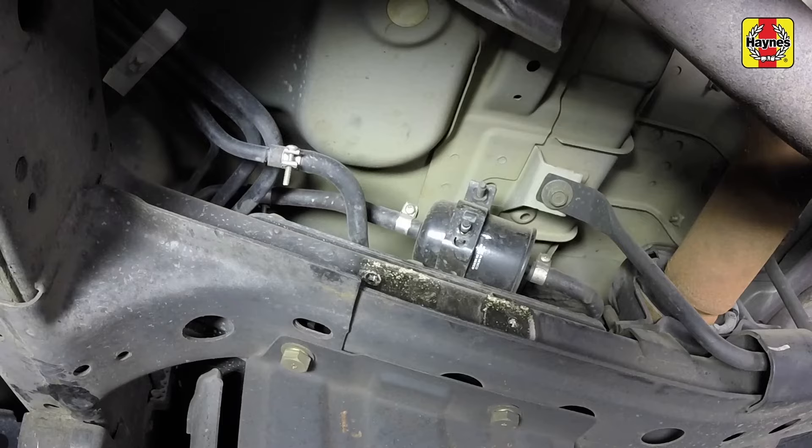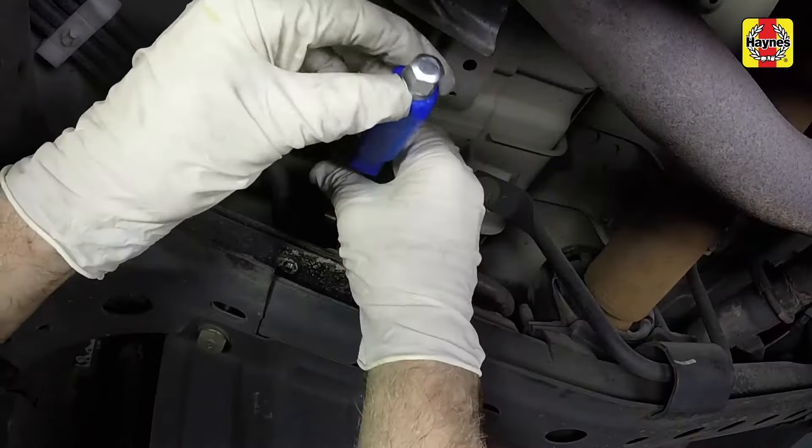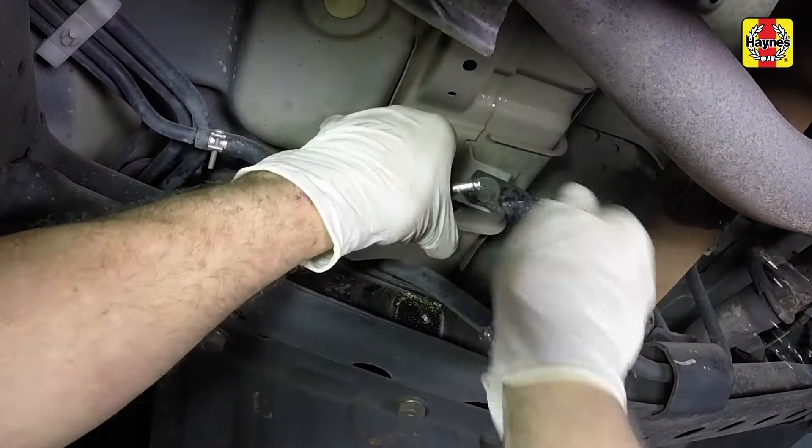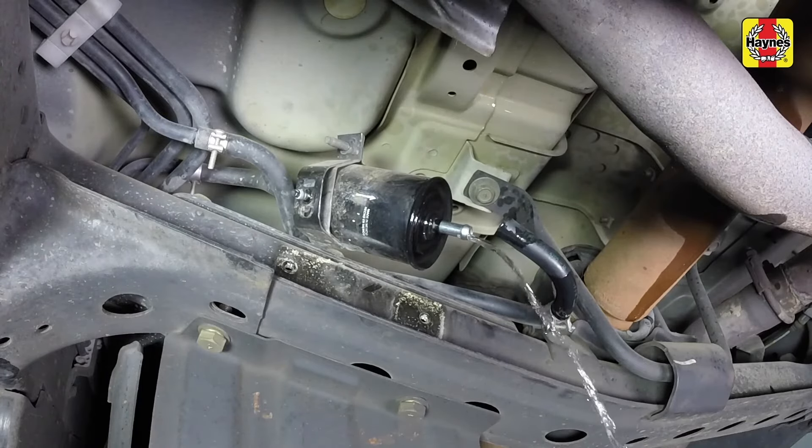Use compressed air or a rag saturated with brake cleaner to clean any dirt surrounding the fuel inlet and outlet line fittings. Loosen the fuel filter hose clamps. Remove the fuel hose from the filter. Some fuel will most likely spill at this point. Have a shop rag and a fuel-safe drain pan handy for this procedure.